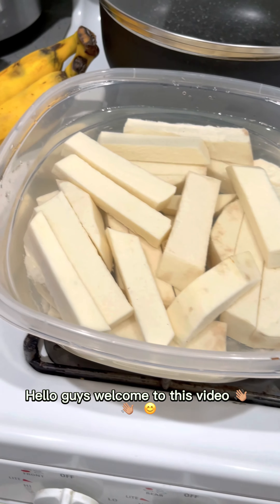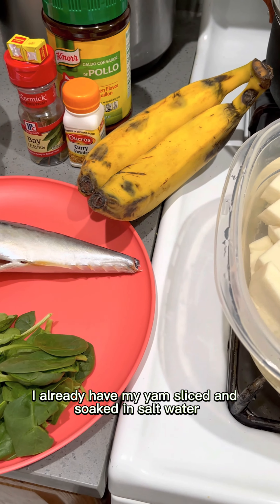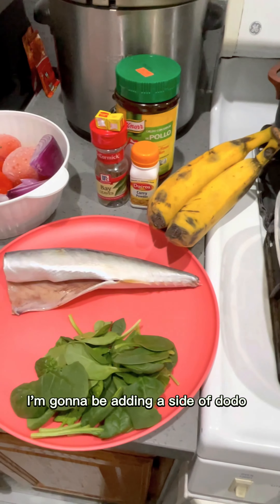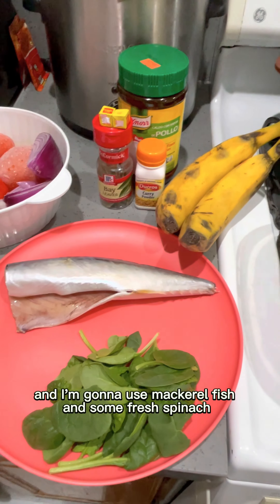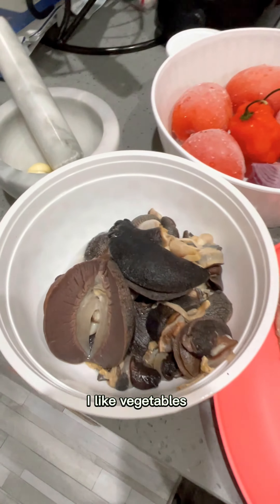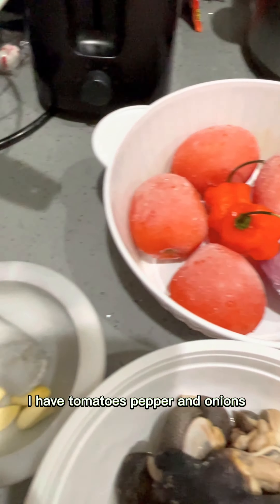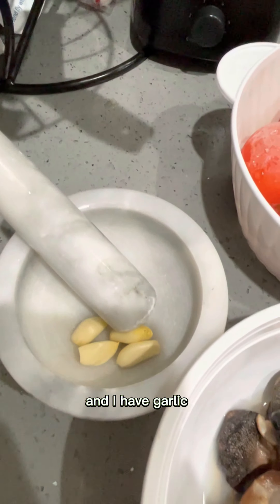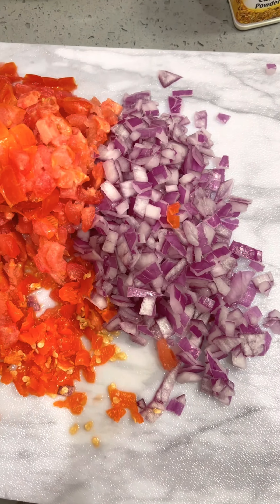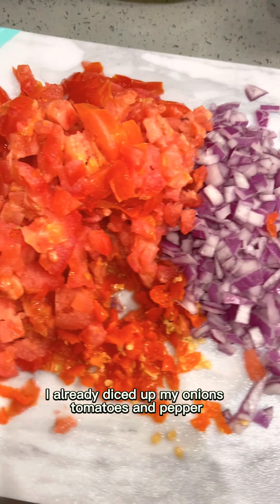Hello guys, welcome to this video. As you can see, I already have my yam sliced and soaked in salt water. I'm gonna be adding a side of dodo, and I'm gonna use mackerel fish and some fresh spinach. I also have my fresh snails already washed, I have tomatoes, pepper and onions, and I have garlic ready to be pounded. I'm going with the dice method — I already diced up my onions, tomatoes and pepper.